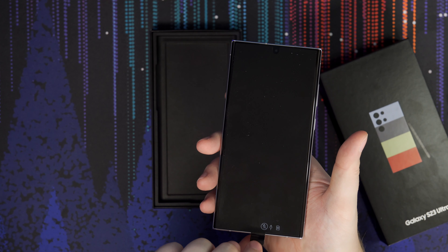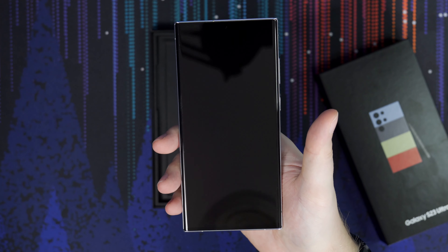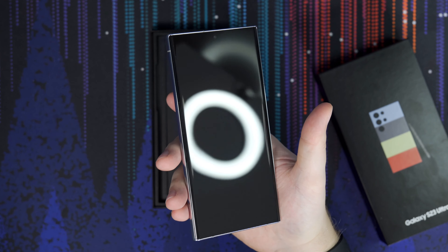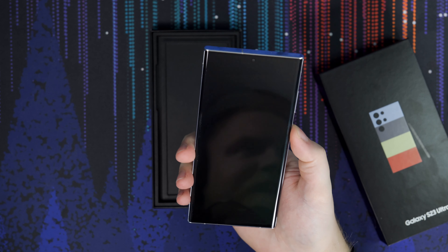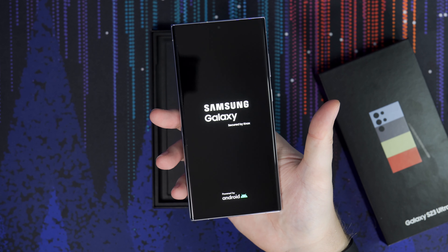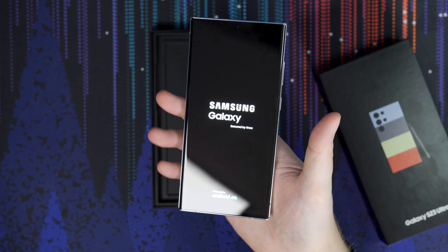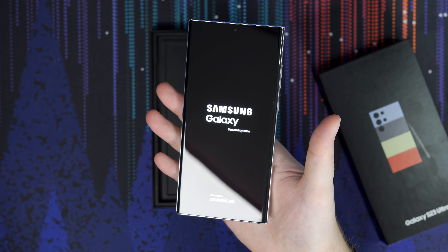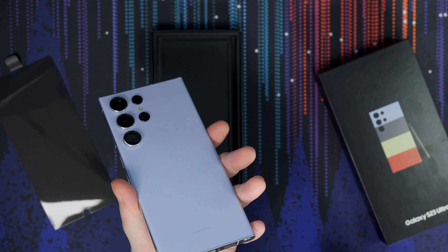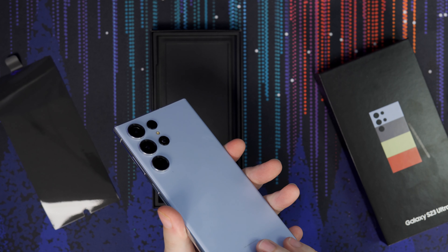Let's get the phone unboxed here. Let's put the cases to the side and start cutting these pieces of tape. And I believe this should just slide out just like that. There she is. We do have a cover on it. Lift that off. It's a very light baby sky blue. It's a lot lighter in person than I thought it was going to be, but honestly not a real big problem. It kind of even has a white sheen to it.